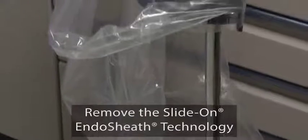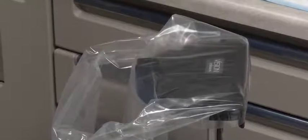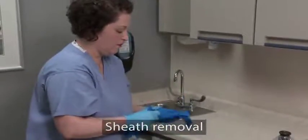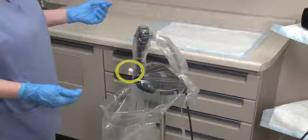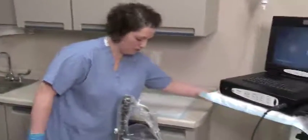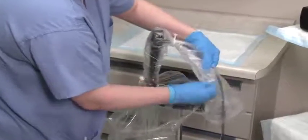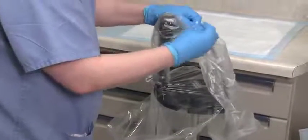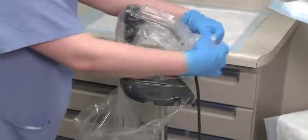Always use the installation stand to remove the endoscope from the sheath. Attempting to remove the endoscope without using the installation stand could cause damage to the endoscope. Put on two pairs of clean gloves. Ensure that the drape bag completely covers the installation stand. Slide the endoscope and sheath into the installation stand with the accessory port facing toward you. The contaminated sheath insertion tube must be contained within the drape bag to capture and contain any patient material and/or fluids. Disconnect the irrigation tubing from the source. Remove the control body cover clips and discard them in the drape bag. Keeping your hands on the outside of the contaminated control body cover, pull the cover forward and down off the endoscope.